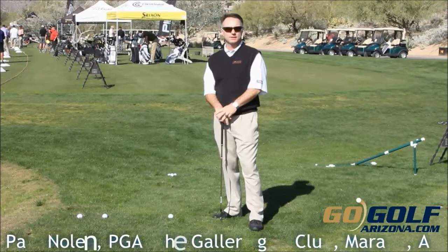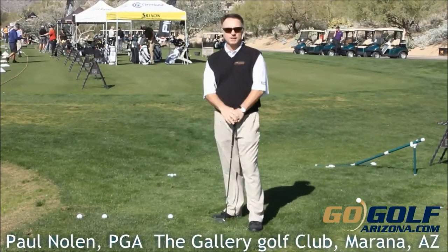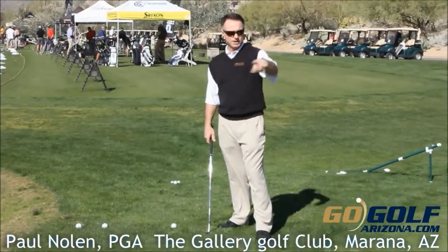Hi folks, my name is Paul Nolan. I'm the head golf professional at the Gallery Golf Club here. We're here with our demo day today. We've got a little 60 degree wedge. We're going to hit a little pitch shot here to the short pin right here.